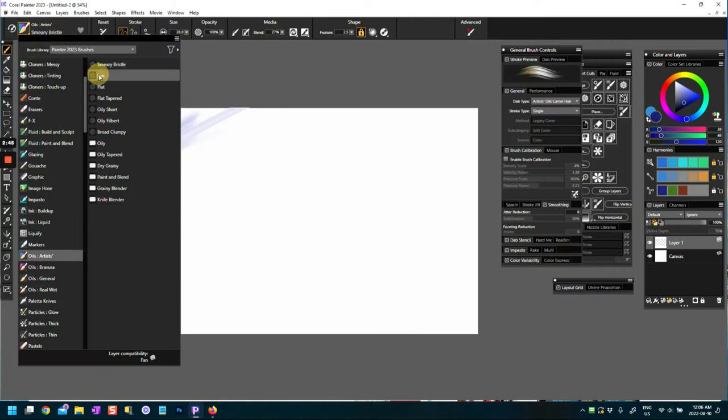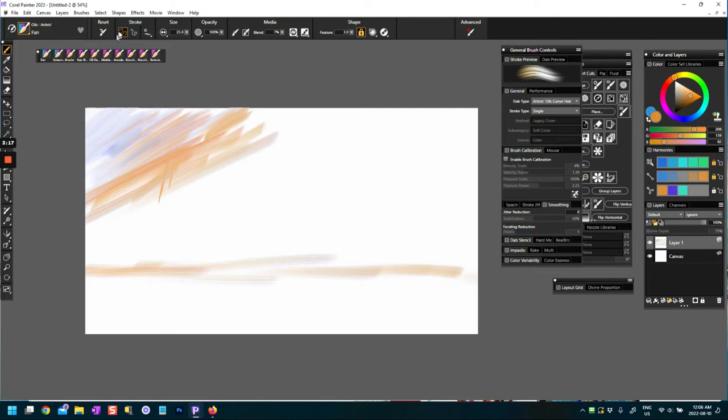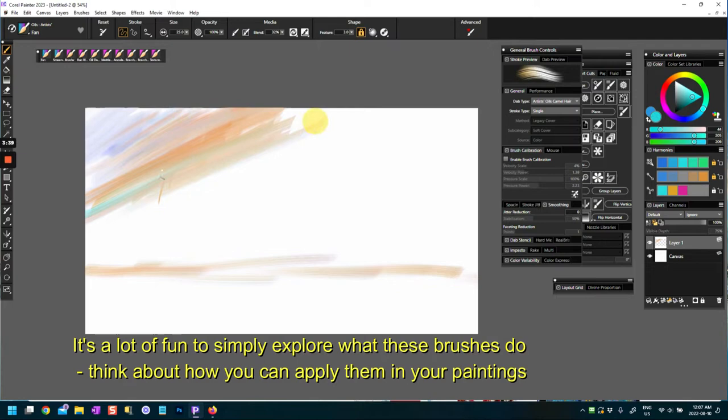Let's move on to Fan. I'll set this to default. This is a very nice brush — these are oils so they're going to be very oily. It's a fairly basic brush, quite chiseled. It doesn't have a reset, but you can change how much it blends. Turning that up, it blends a little bit more. If I pick up a color and add it, it blends in — most blending brushes work with the paint that's already on the paper.